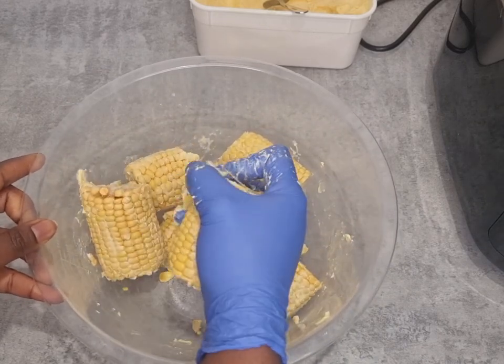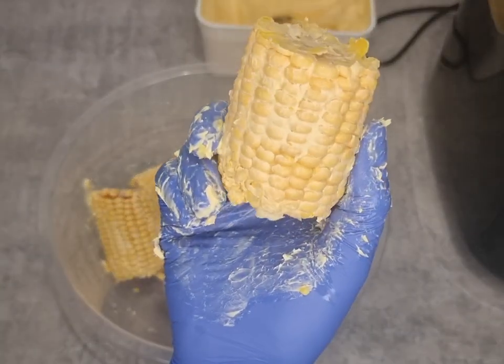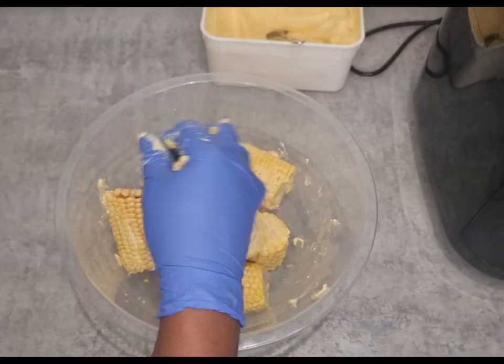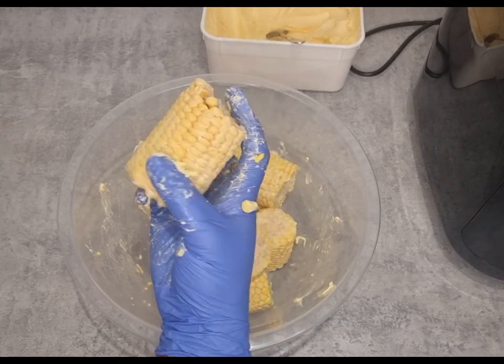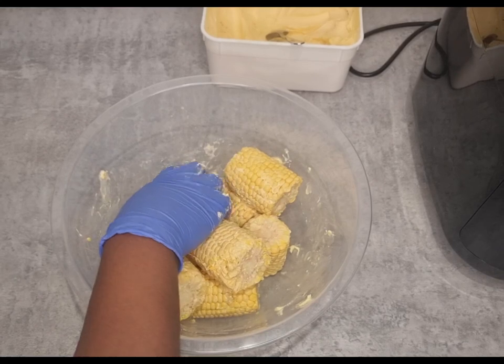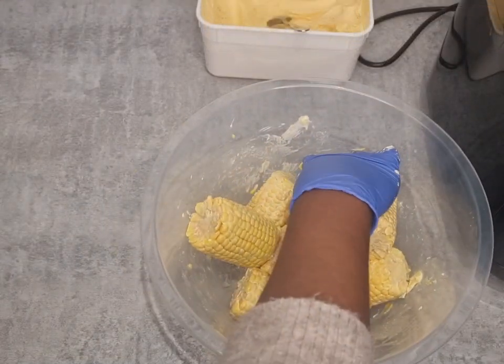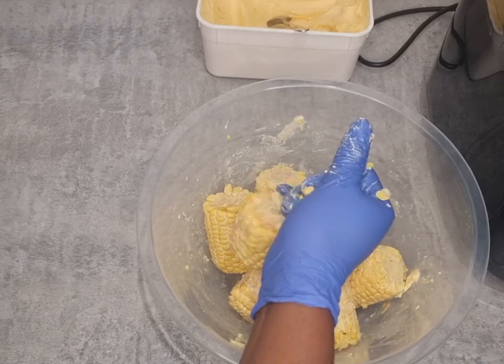I really, really like it. The brand I'm using is Tefal — I need some sponsorship from them, but we'll get to that at some point. Just literally buttering the corn cobs.